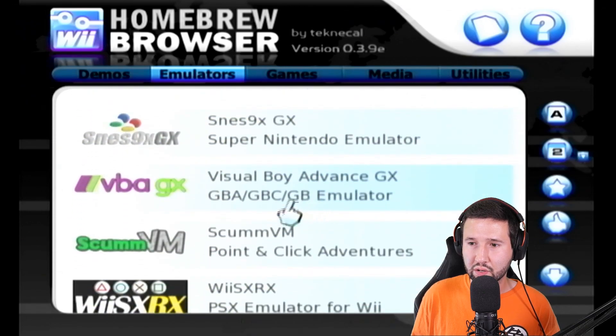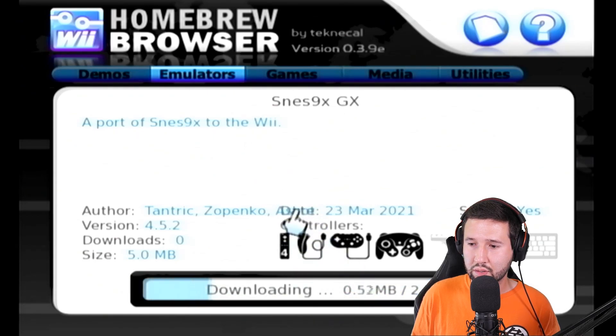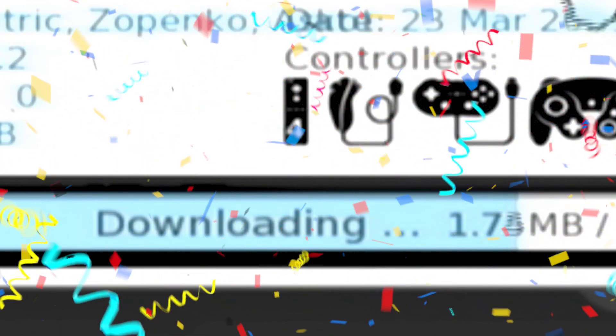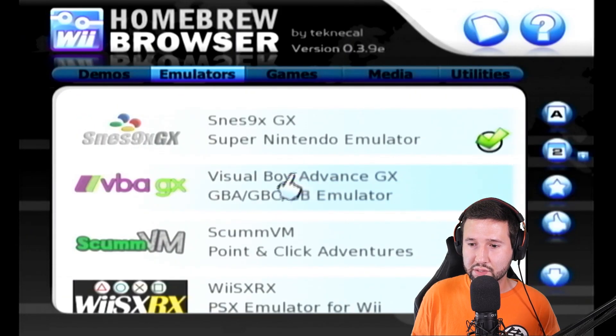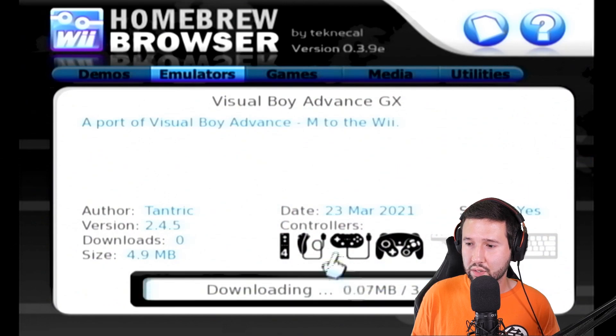I'll grab some simple ones like SNES9xGX. All you do is click it, click download, and just let it finish. It's really as easy as that — it'll bring everything into the homebrew browser. We can back out of this and I'll grab a few more while I'm here, like Visual Boy Advance. Just hit download.